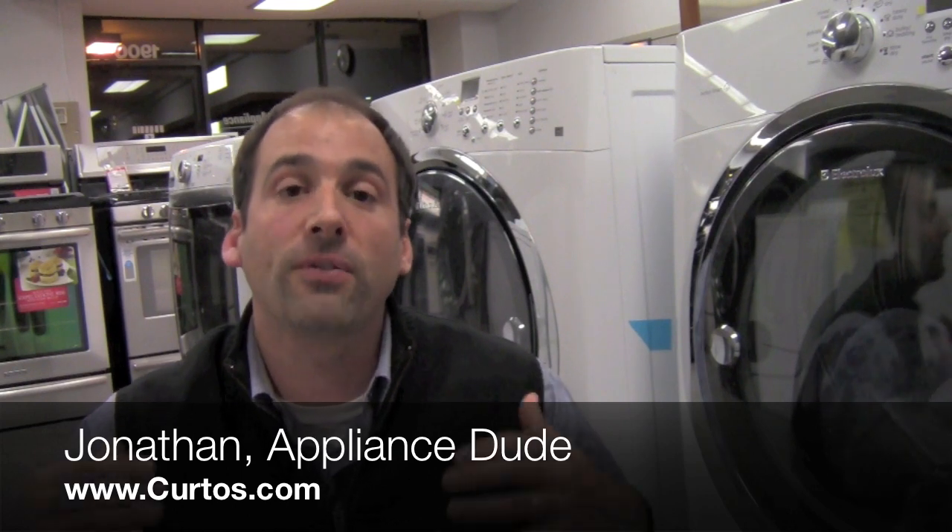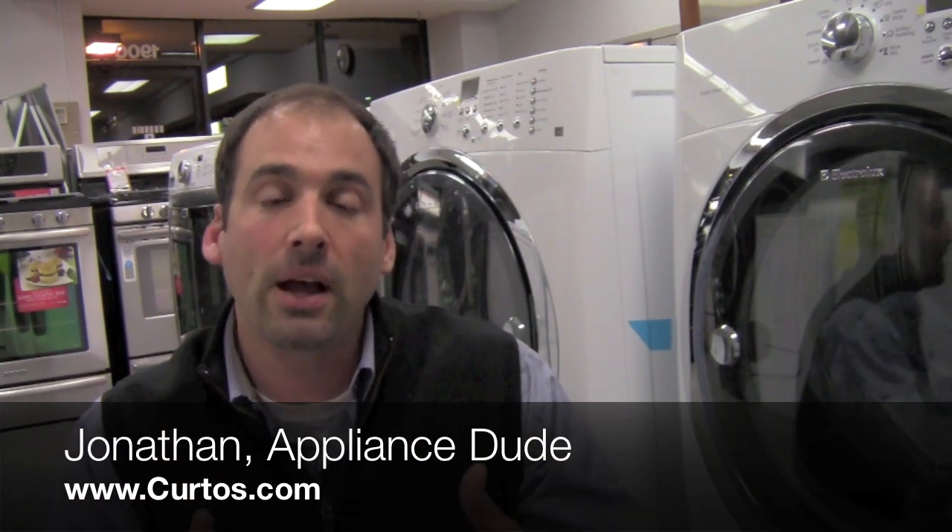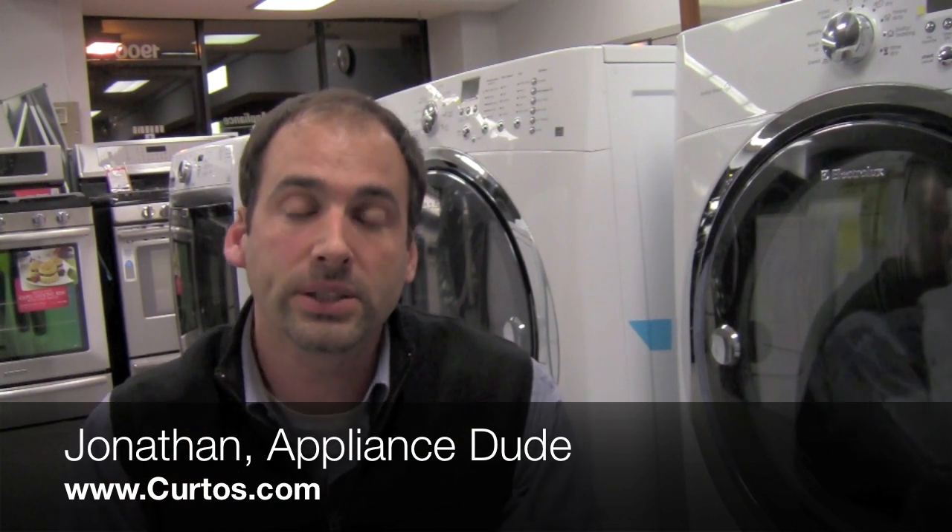Welcome to the Appliance Show. I'm Jonathan, the Appliance student here at Curtis in Westchester County, and I want to offer you a vigorous welcome to our latest installment: the breakdown and analysis of the Electrolux 60 series of front-loading laundry.